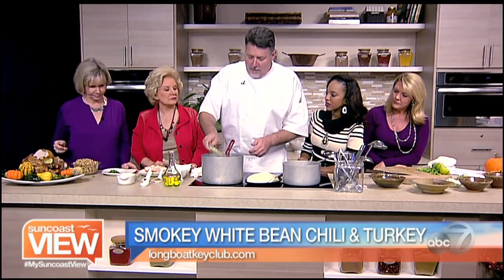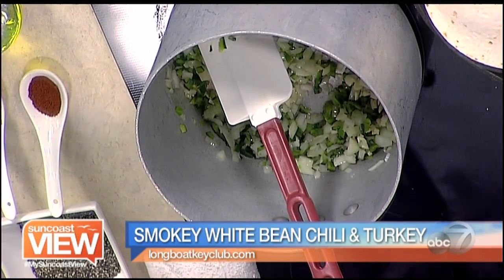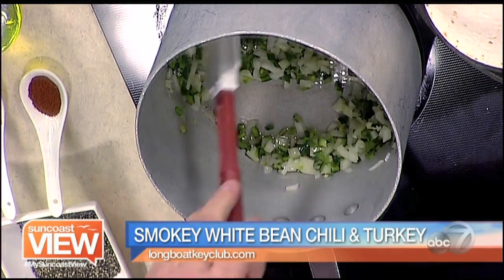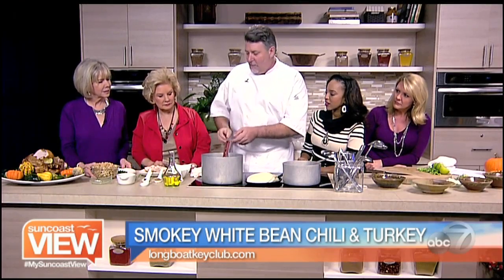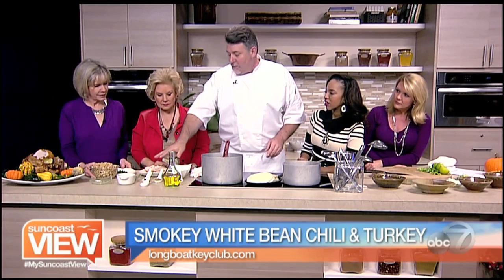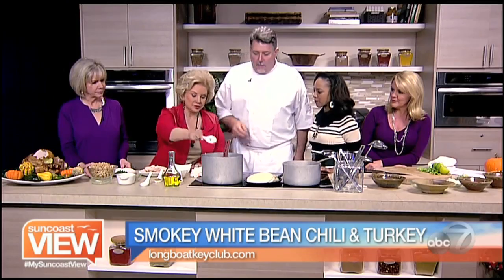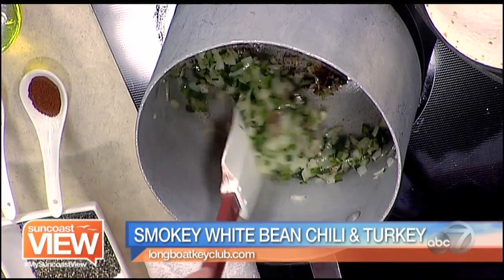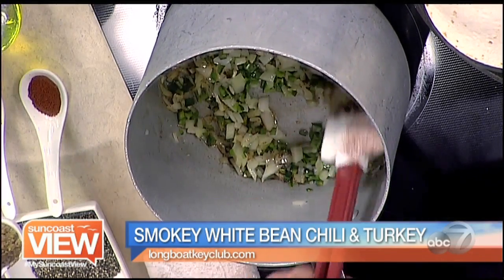Then we're going to add our garlic once that happens. Here comes the fun part — this is what makes the chili nice and fragrant and rich and delicious. We've got some spices: we've got an ancho chili powder, and we're going to put that right in. Is this a spicy dish? It does have some spice to it — I would say it's more robust than it is spicy.